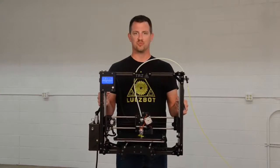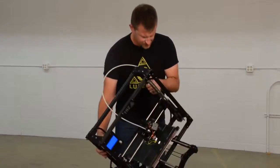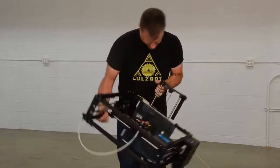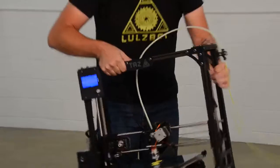This is our new Taz three-dimensional printer. As you can see, it's pretty robust and reliable. You really can do whatever you want with it — it just doesn't seem to care.